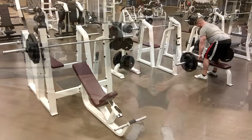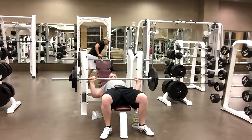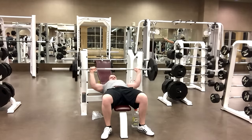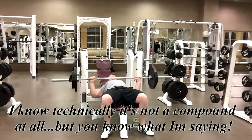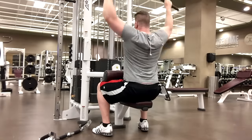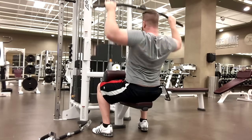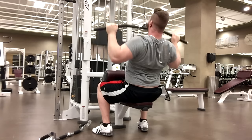The next movement is another compound superset — flat bench with lat pulldown. The lat pulldown is a compound movement for the back; you get an entire back contraction through the full range of motion depending on how well you can engage the back. Take a two-to-three minute rest for recovery, then hit the set, get in quality reps, and make sure you're squeezing — that's really important on this exercise.